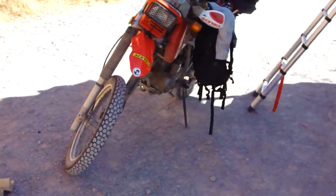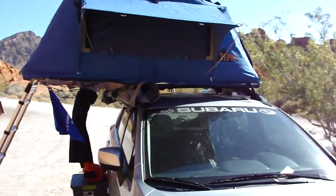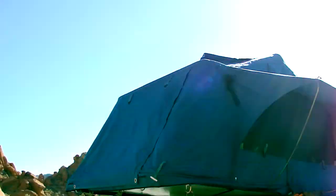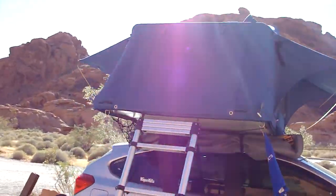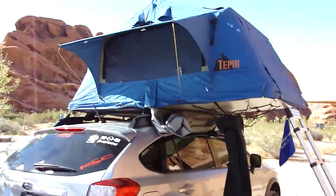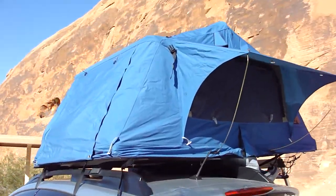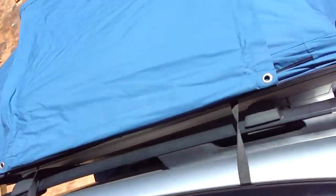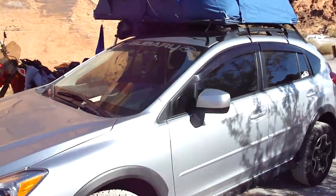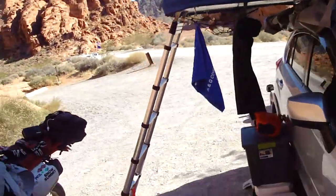It's an XR650L and I've done quite a few mods to that thing too. Anyway, the big review right here is I added a Tepui roof tent. I've got the rain fly off because it's about 96 degrees out right now. This thing is awesome though — it's super comfortable, fits up there perfect. Me and my wife fit up there just fine with extra room for all our gear. I think it's the Skyline or something like that and it works great.